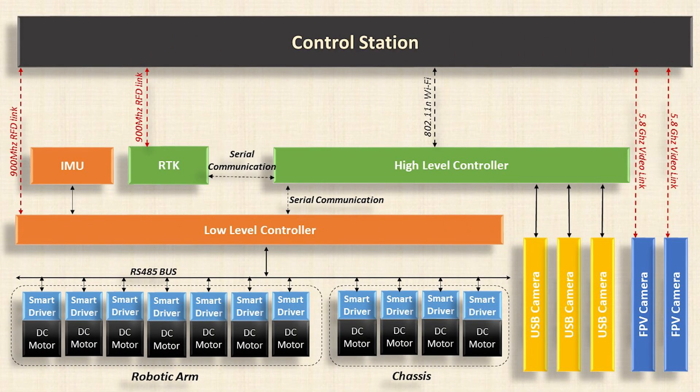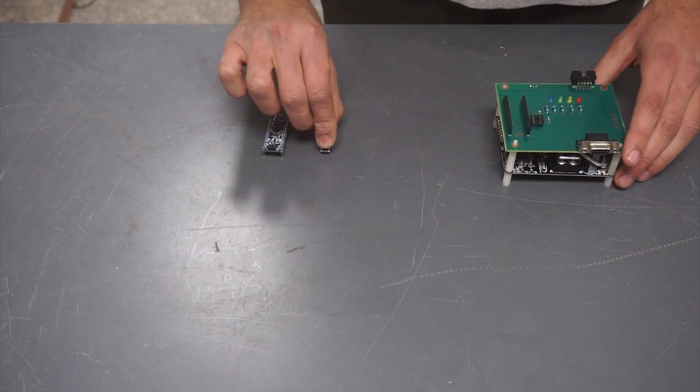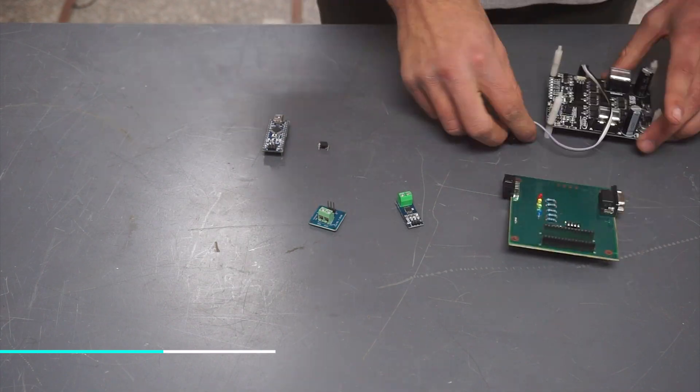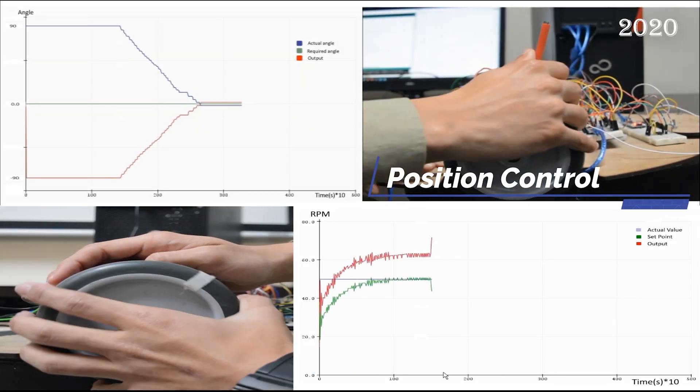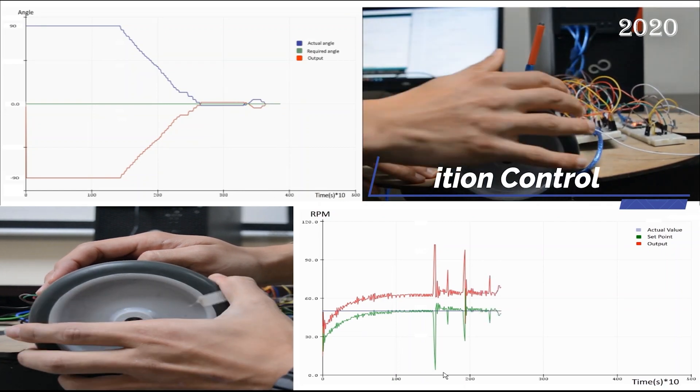The rover main controller consists of two redundant modules and supports multiple interfaces to enhance reliability. We developed our custom DC smart drivers that provide PID control on both angular velocity and position, with feedback of angle, angular velocity, power, temperature, and estimated torque.